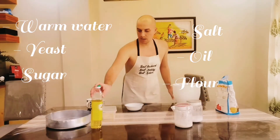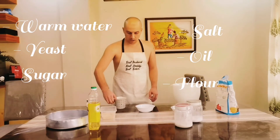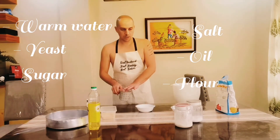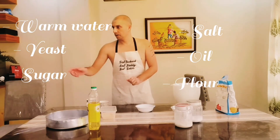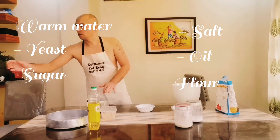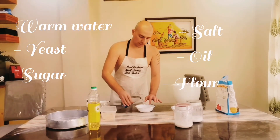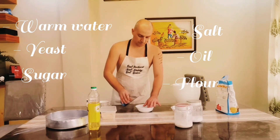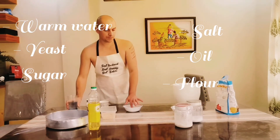First, we will start with the liquid warm water. Since my water is too hot, use just a little bit of warm water. Don't do it like me, okay? Just make sure your water is warm — not too hot, not too cold. Okay, now it's perfect.